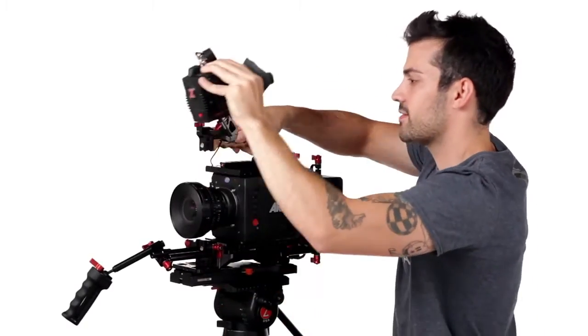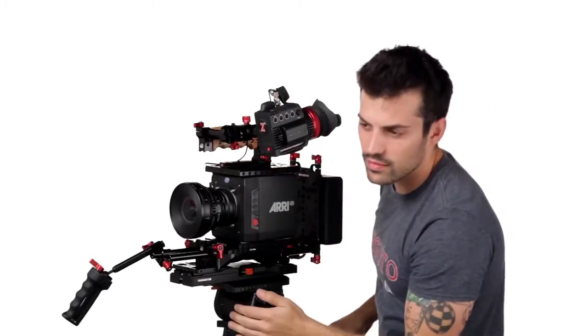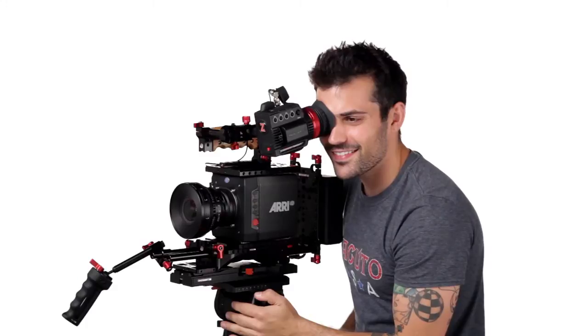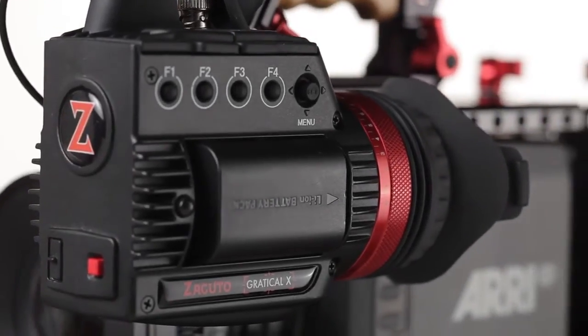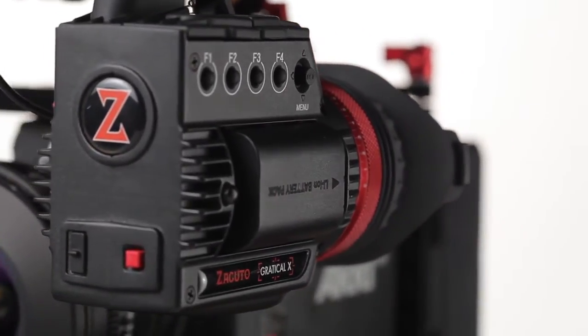There are only four buttons on the side plus the record button. To access all the menus, you either have to use the Amira viewfinder or this new Transvideo monitor that's coming out, which we would recommend. That way you can use a more inexpensive but high-quality — actually better quality — viewfinder. The antenna in the back is for wireless lens control.